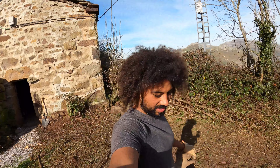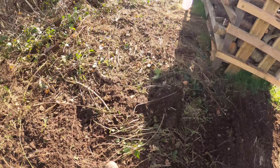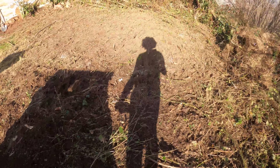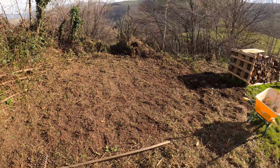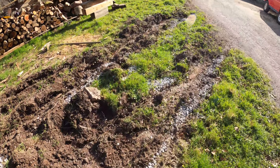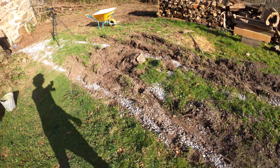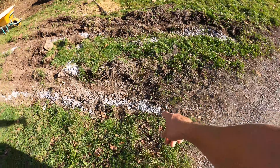That bit's done — it could be done a bit better, but still. Anti-root membrane is going to go down and then wood chip on top. I'm happy — got quite a lot of that area covered, uncovered should I say. Starting on this now — this needs sorting out big time. I'm going to try not to do too much work on it because it is a lot, but that French drain does need making down here.